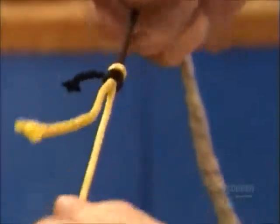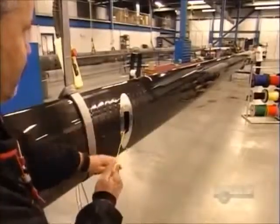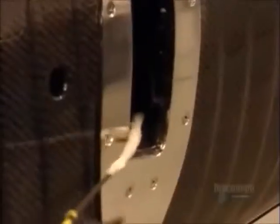They also use messenger strings to install electrical wiring, connecting such things as radar, horns, and lights. They're all funneled through the inside of the mast.